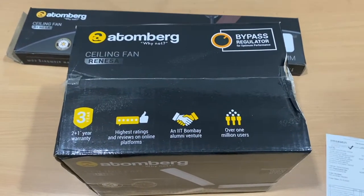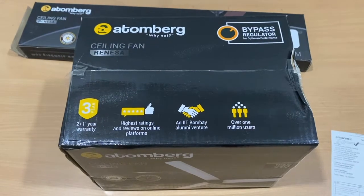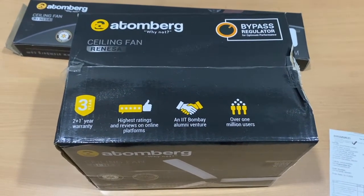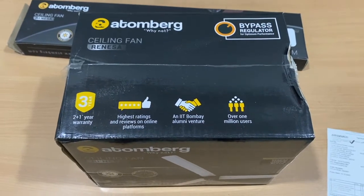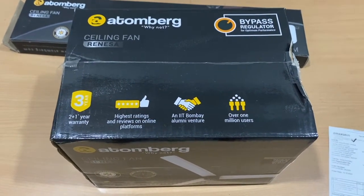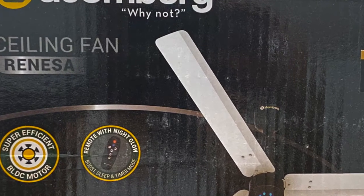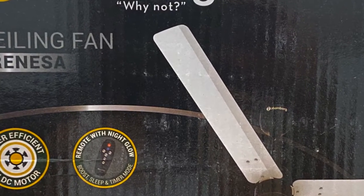Welcome back to the channel. Today I'm going to unbox a product I bought recently — it's called the Atomberg ceiling fan.